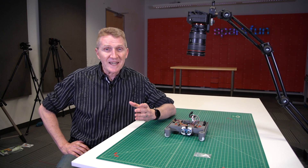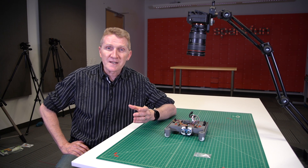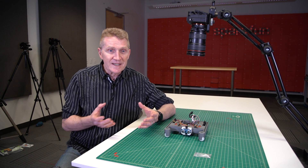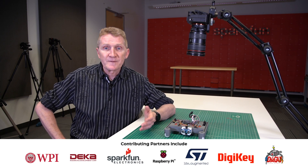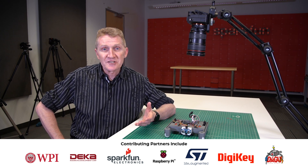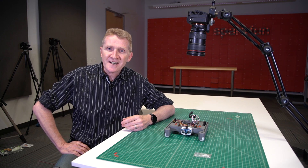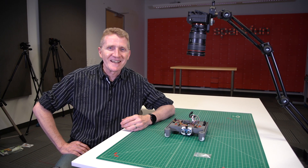With the possibility of up to 85 million tech jobs going unfilled by 2030 due to a lack of qualified candidates, we feel it's almost a moral imperative to get kids playing, learning, and growing with tech as early as possible. Here at SparkFun, along with our partners at DECA, WPI, OpenSTEM, Raspberry Pi, STMicroelectronics, DigiKey, and Dagu, we're working to get all kids a hands-on education in robotics with the XRP. Check it out at SparkFun.com. Stay safe, be kind, and happy hacking.